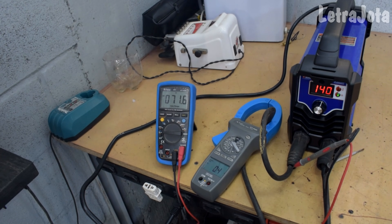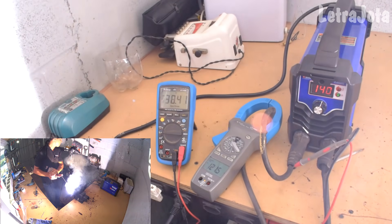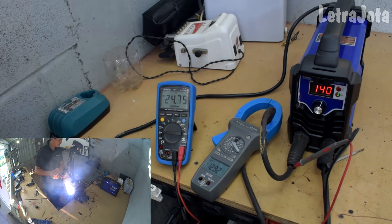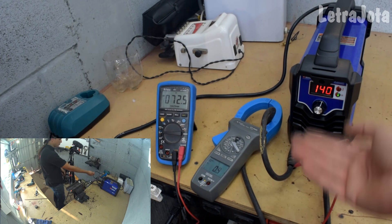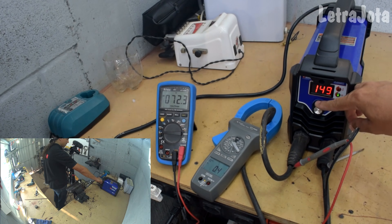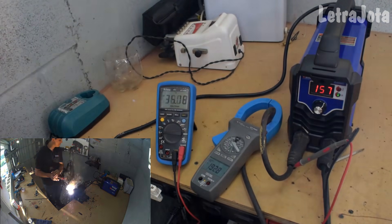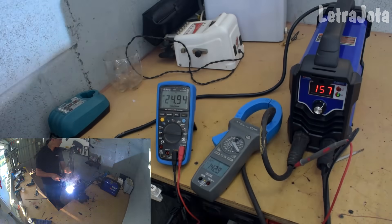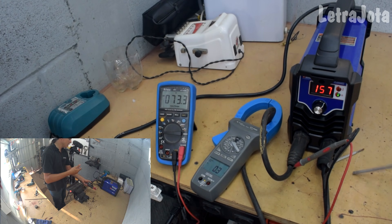Vamos trocar o eletrodo de 2,5 e pegar o eletrodo de 3,25 — mais bruto. Só troquei o eletrodo. Já deu aqui 130 e alguns quebrados — você viu que já subiu mais, o eletrodo conseguiu puxar mais corrente. Vamos aumentar mais a corrente: 157 amperes — tá derretendo que é uma maravilha. Bateu em 140-147 amperes. A diferença ficou aí entre 10 amperes entre o amperímetro e a regulagem da máquina.